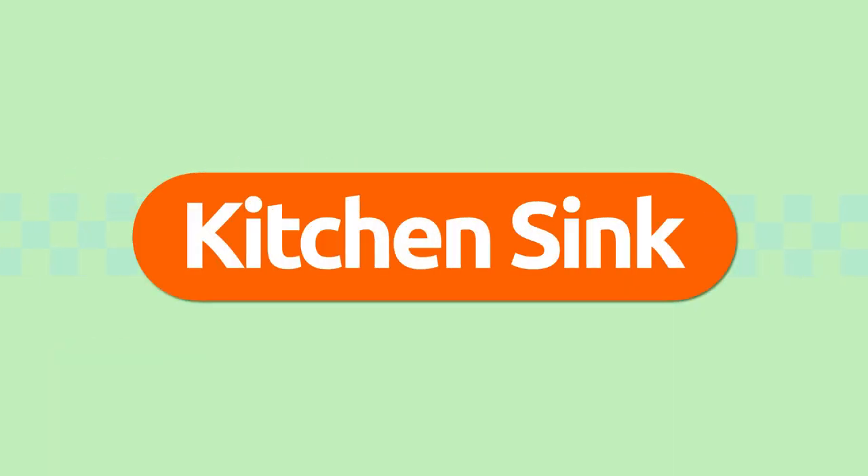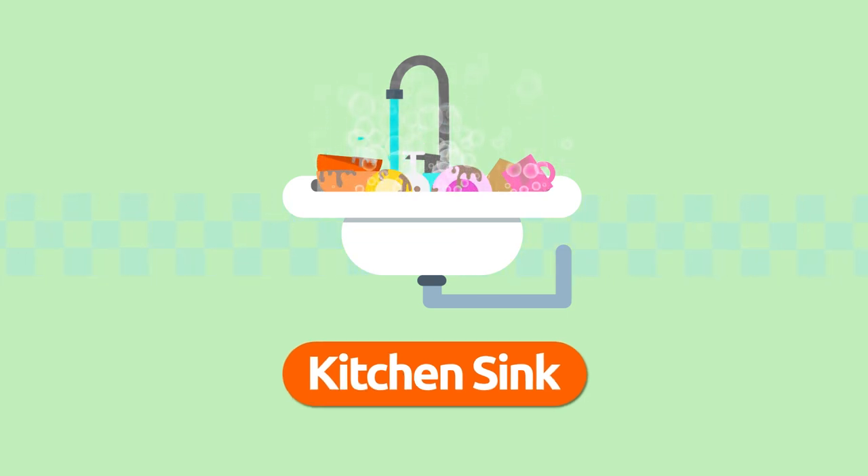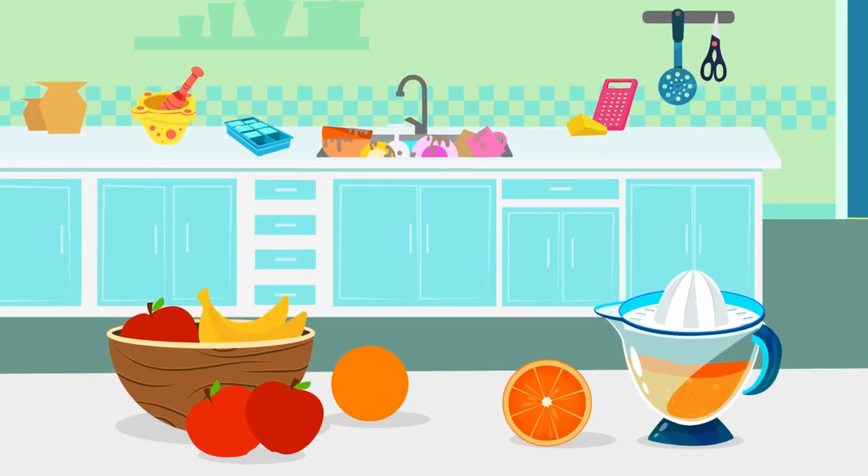Kitchen sink. The sink in the kitchen is where we wash dishes or kitchen utensils. Let's wash all the kitchen utensils we used today. Kitchen sink.